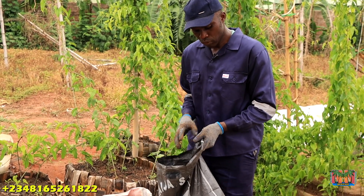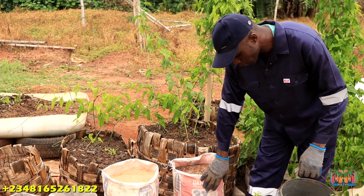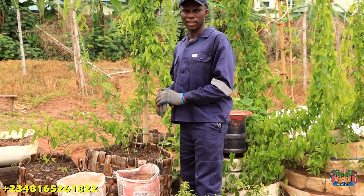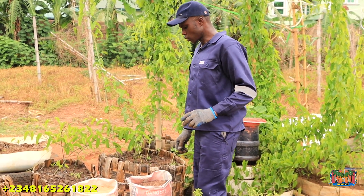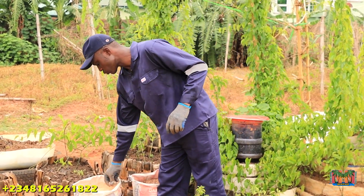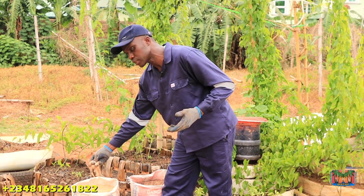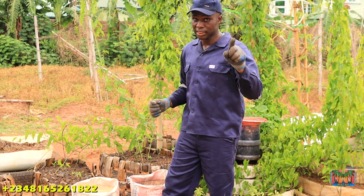I took one bucket of frass and one bucket of sharp sand, mixed them together — that gave me two buckets of mixture. We're going to plant yams in here and determine whether we'll get anything. If we get something from 100% sharp sand, we know the advantage: it's readily available, you can easily buy it. Some say it doesn't have nutrients, but the good thing is it's porous and doesn't hold water, so it won't become waterlogged.